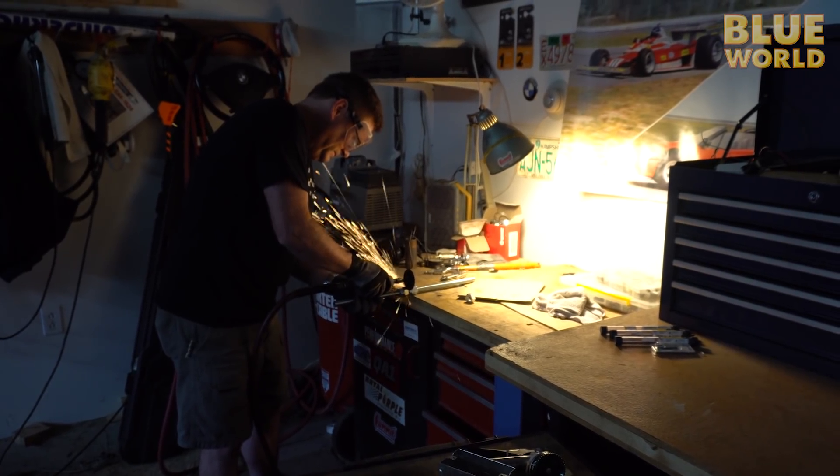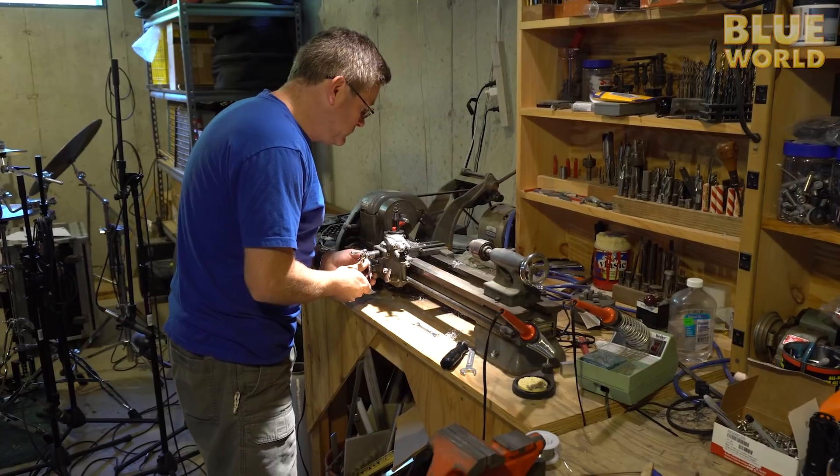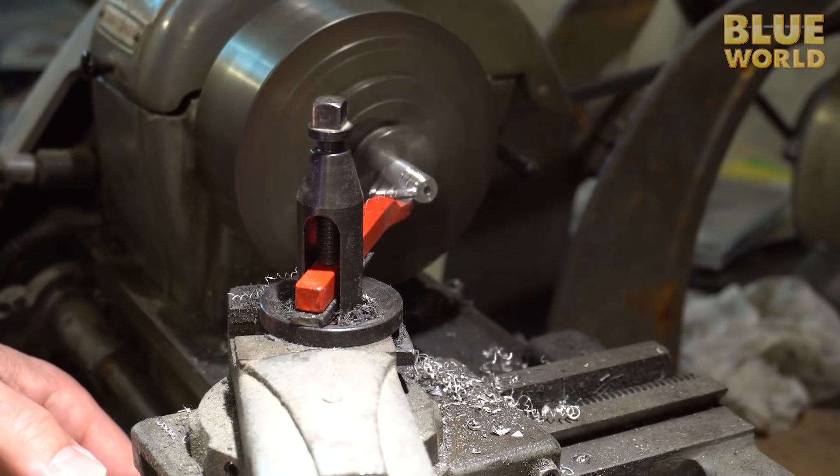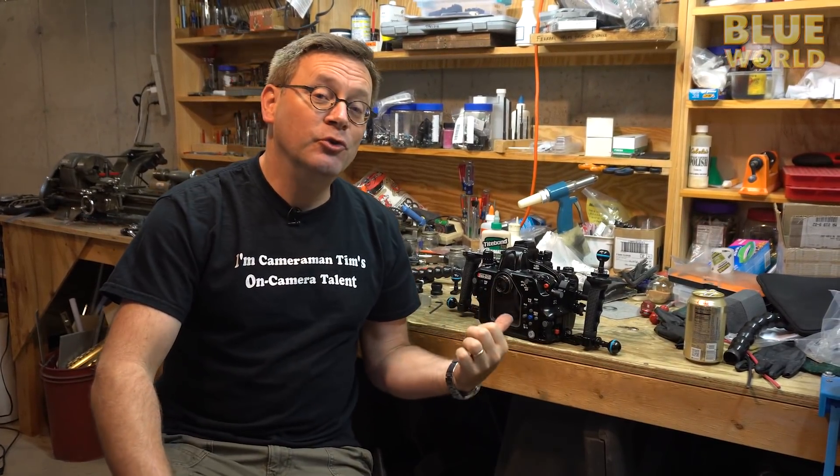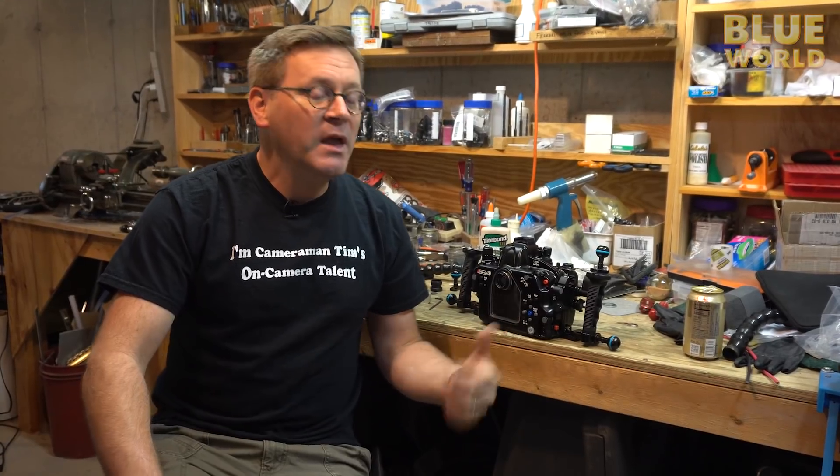Welcome to the Blue World machine shop — it's actually my cellar, but I have a small machine shop down here because we make lots of little pieces and parts for our cameras. Today I'm working on our new GH5 camera.